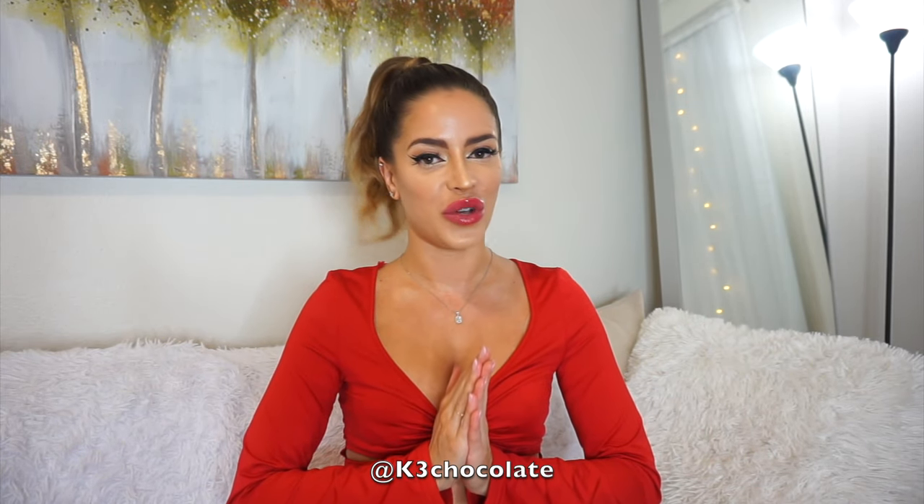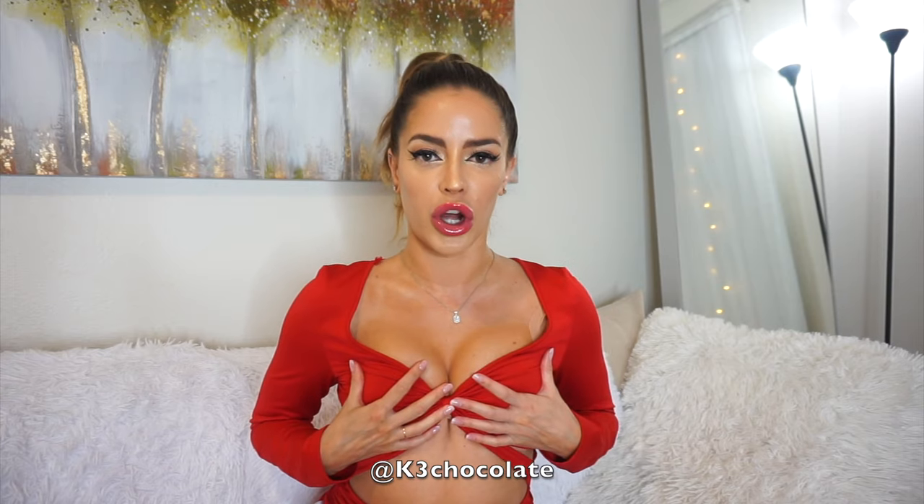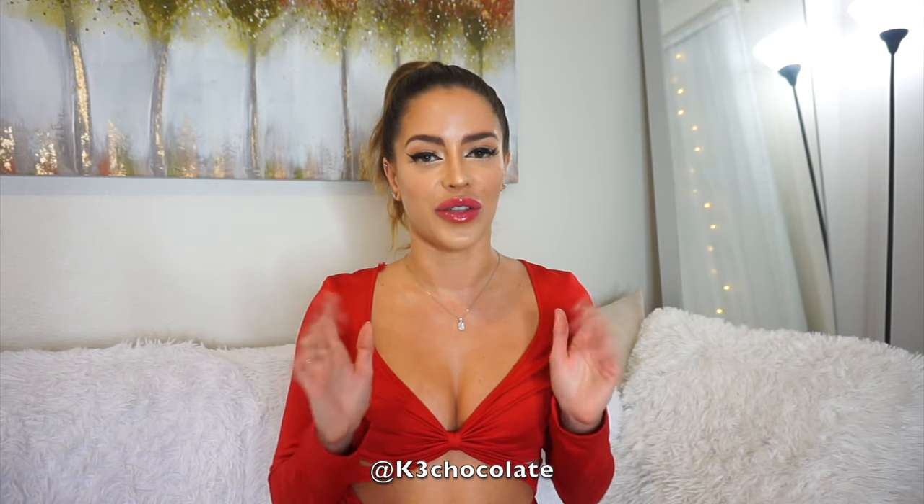Hey guys, it's Kristina. Welcome back to my channel. Today I have a trick for you showing you how to use boob tape with dresses that you cannot wear a bra with, also with tube tops, and very low-cut shirts. So if you don't want to wear a bra but you still want the support and the cleavage, this is how you do it.